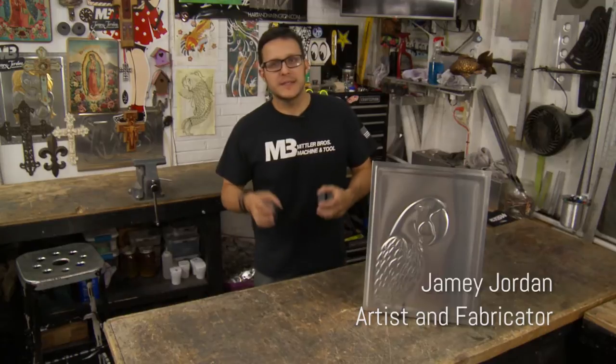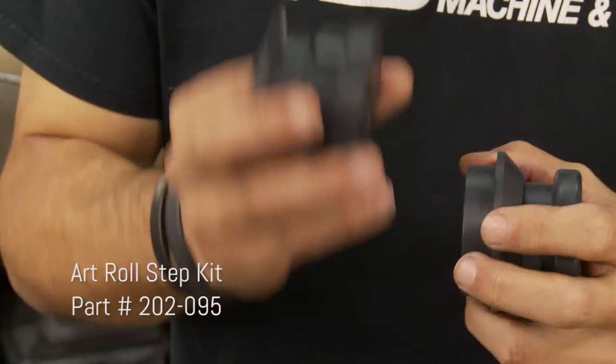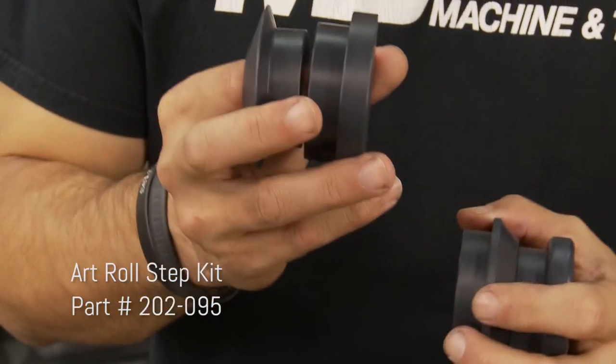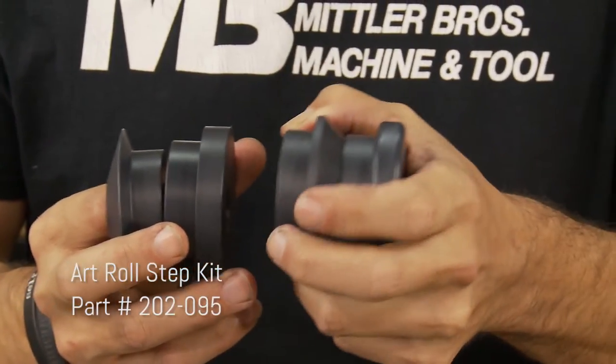Hey everybody, Jamie Jordan here, and today I want to take a second and show you our Signature Series Art Roll Step Kit. What this kit includes is a Nylatron Tipping Die, a Soft Step Roll, a 45, and a Radius Roll.